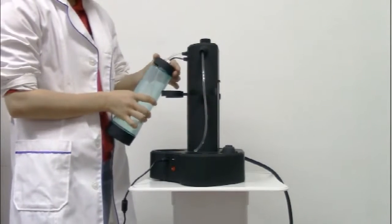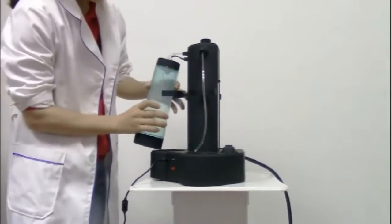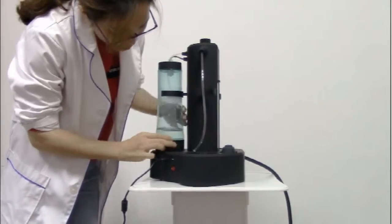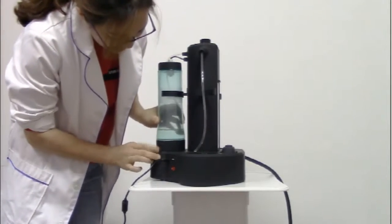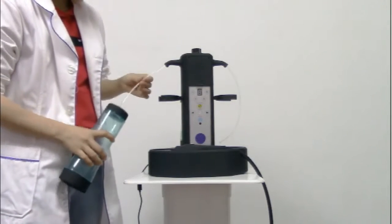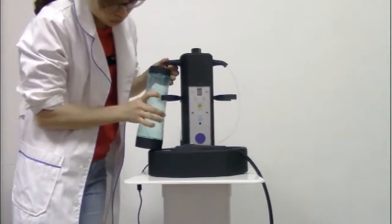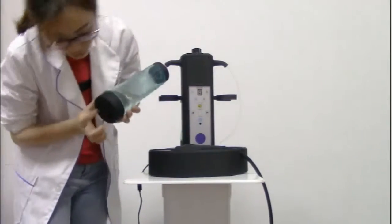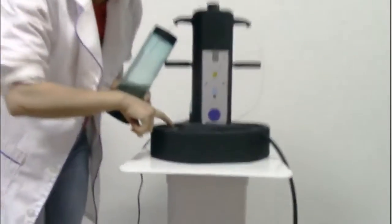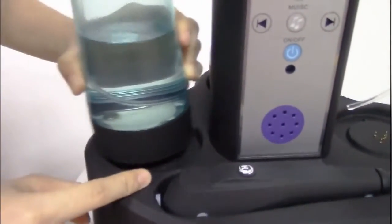Screw the bottom and put it into the thread groove. Install another bottom and insert the tube into the bottom. You have to put the bottom, this groove and this into the thread groove.